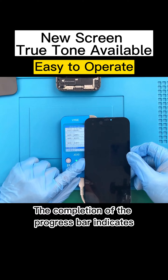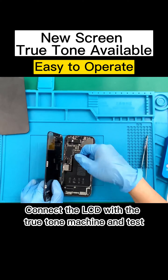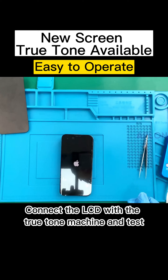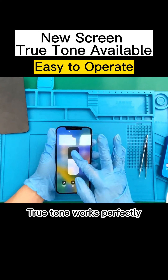The completion of the progress bar indicates that the writing is successful. Connect the LCD with the True Tone machine and test. True Tone works perfectly.